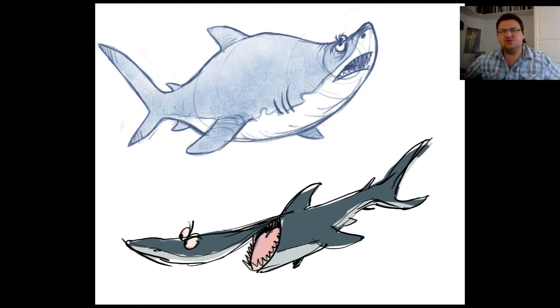Hello. So in this video I'm going to show you how I sketched and drew these two sharks, which I did for Shark Week. And it's part of a project called CreativityWise, which is about the universal creative process.